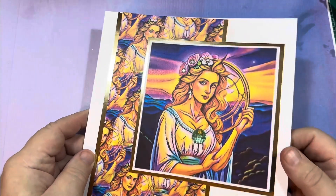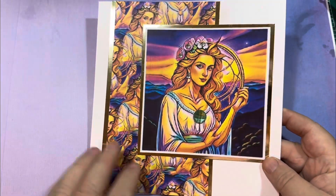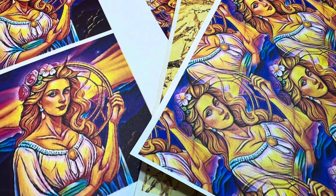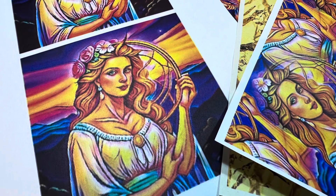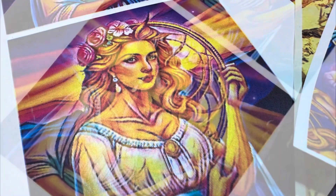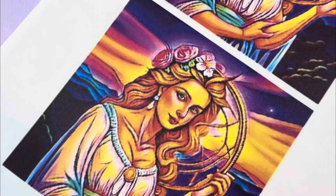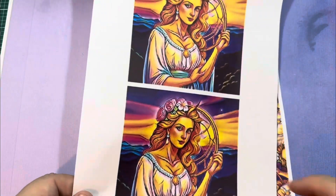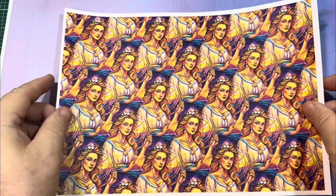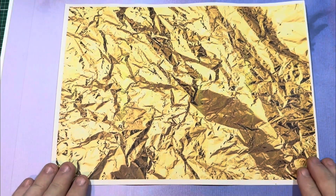This is the project we're going to use — this is Virgo. In the insert you've got some gold card and some flat back jewels as well. This is the Virgo design I'm going to work with, and we're going to use all the different elements. We've also got some background papers in various sizes, and this gold crinkled gold effect that you can print off.